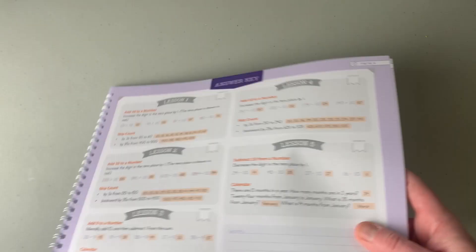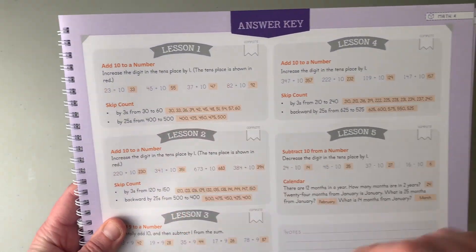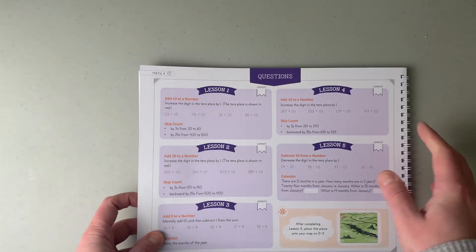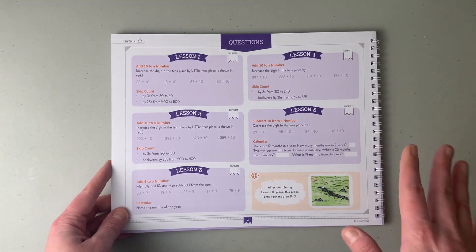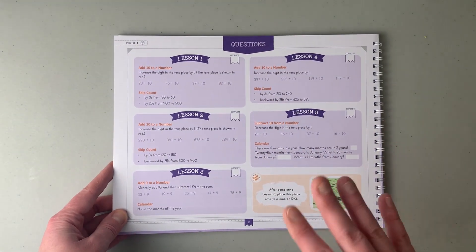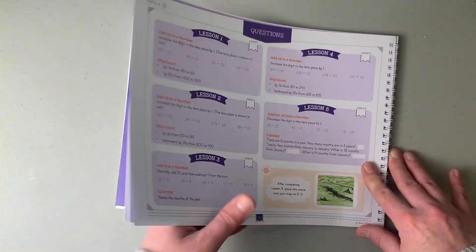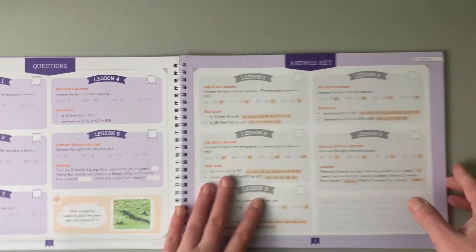On the back you have all the answers so you can look at them while your child is doing it. The idea is for the child to do it mentally, but if they have to get out a piece of paper and a pen, that's fine. The goal is just to get it quicker and hopefully eventually be able to do it in their heads. So that is the Mental Math Map Mysteries.